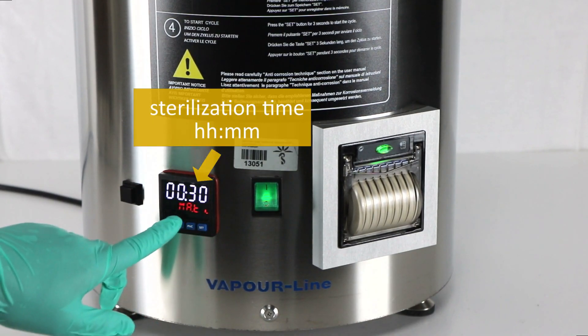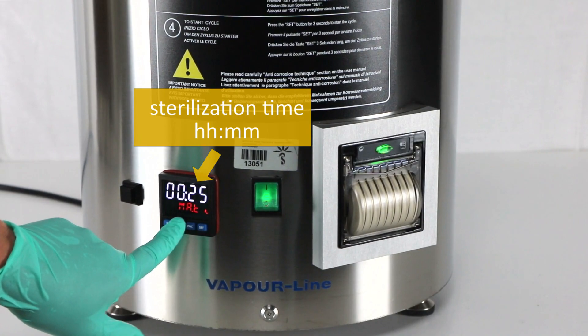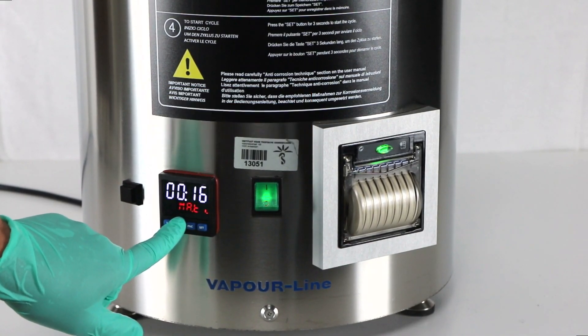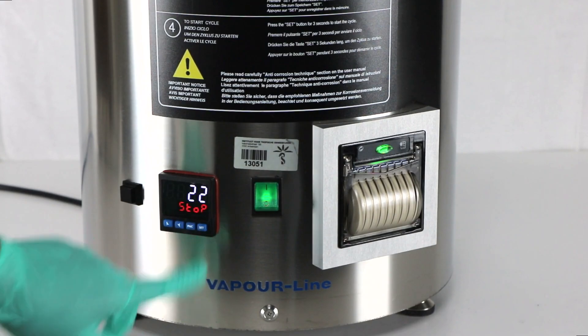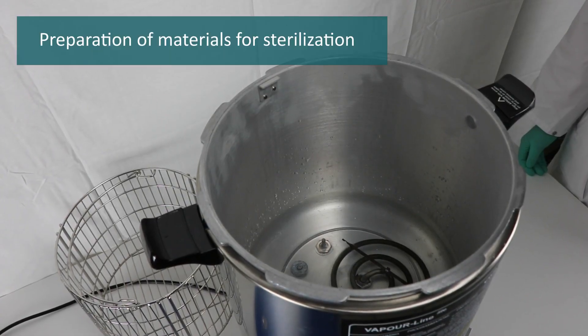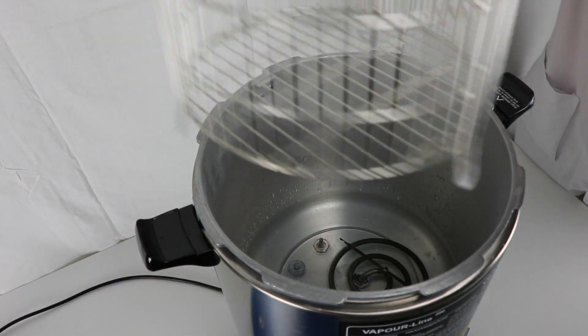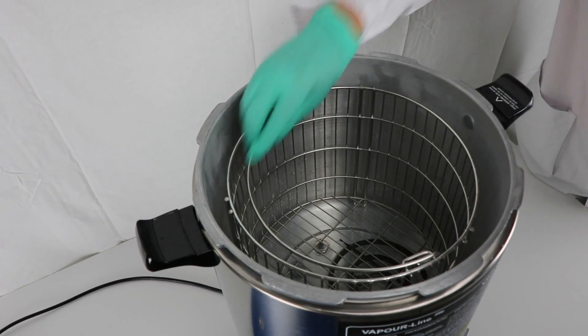Repeat the same process for Set.2 to set the sterilization time. Press Set on the command panel until MA.T appears on the lower display. Use the arrows to select the sterilization time in minutes. Press Set to save to memory; the parameter will be stored even after the device is turned off.